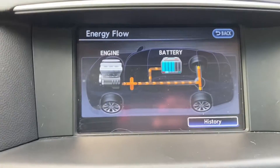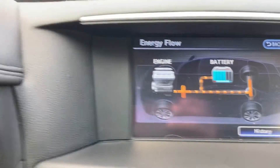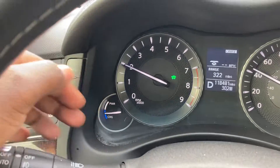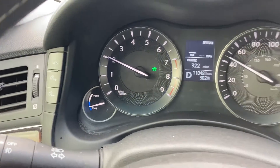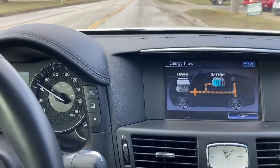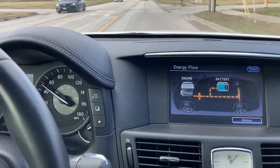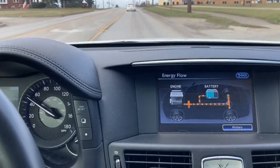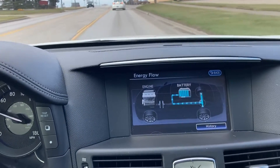Let me stay on the screen for a while as I drive. It's doing a little more charging — it's a little deeper into the blue now. Once it gets to sufficient charge, it's going to reduce what it's doing a little bit.